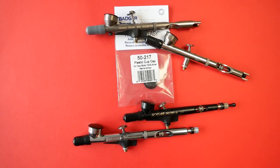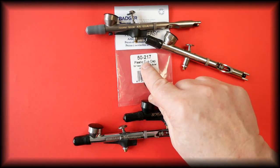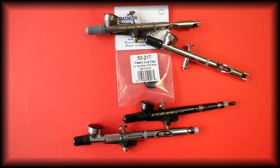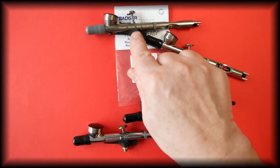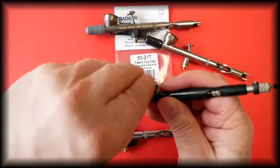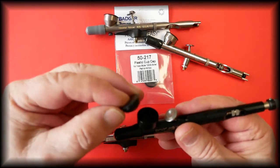In this video we're talking about the Badger plastic color cup cap with part number 50-217. This color cup cap fits the Sotar 2020, the Badger Chrome Jet, the Patriot 105 Arrow, and the Extreme 105 Arrow. The color cup is the smaller one so that it fits these airbrushes.